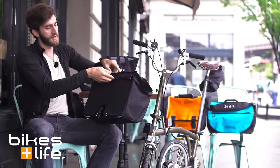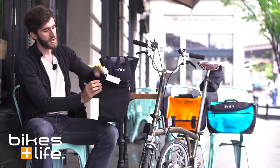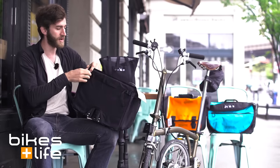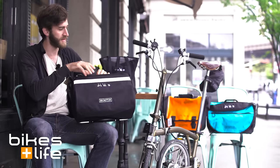You do still have a little handle on the back, so you can carry it just by the side of the bag. You also have some neat cinch-up straps, so if you wanted to, you can cinch the bag closed while you're riding for a more secure holding of whatever's in there.